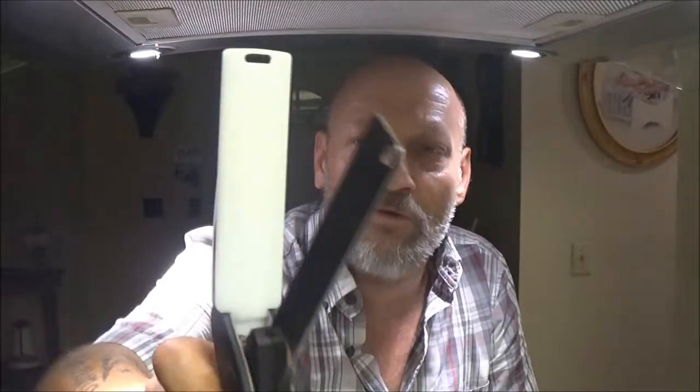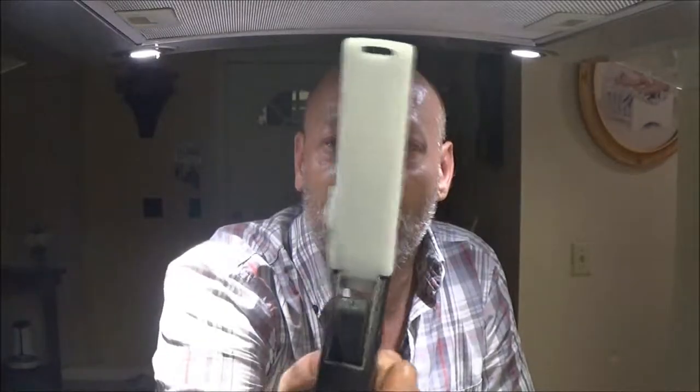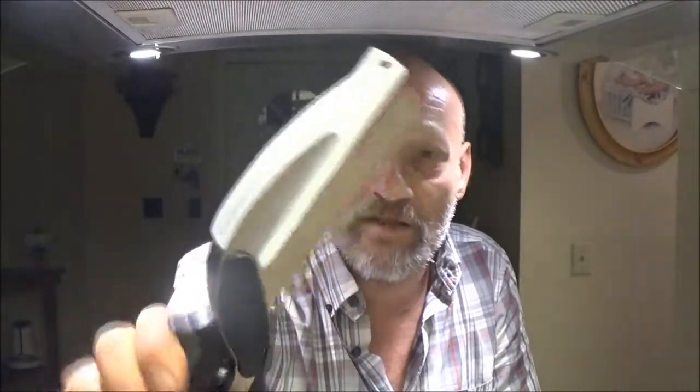Hey guys, Chef Shabebear here. Today we're going to review this Clever Cutter — see how well it does. It's a Wish product. I've been wanting to try one for a while, so Monkey ordered this for me and it came in, so we're going to review it with you guys. Let's check it out.